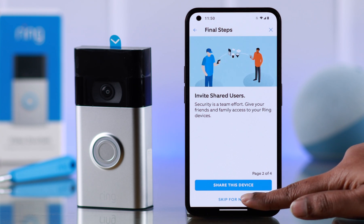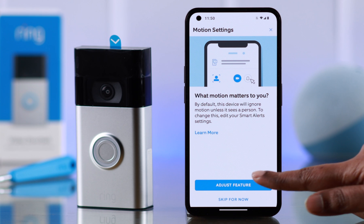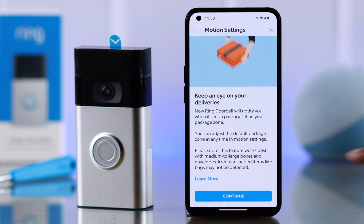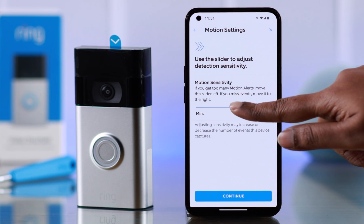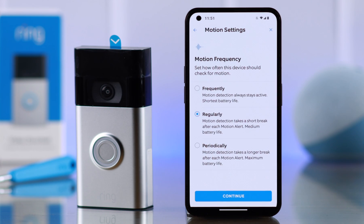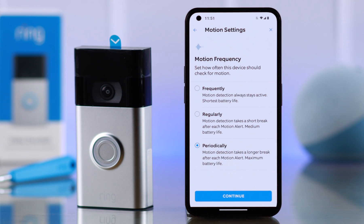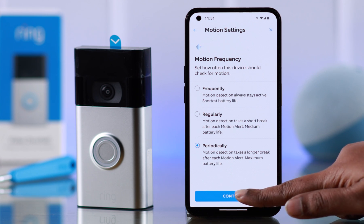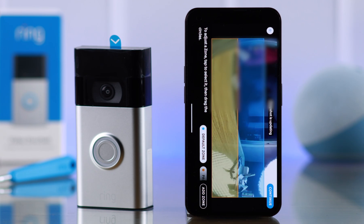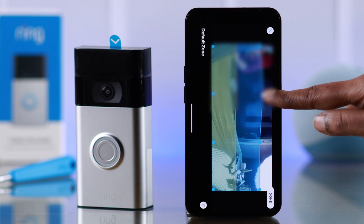Now the setup is done and you'll be walked through some basic features. Follow the prompts to increase or decrease the motion sensitivity. Then set up the motion frequency according to your preference — we recommend setting it to 'Periodically' to save battery, but you can choose any of the three options. Press continue, then set up the other features as you like.